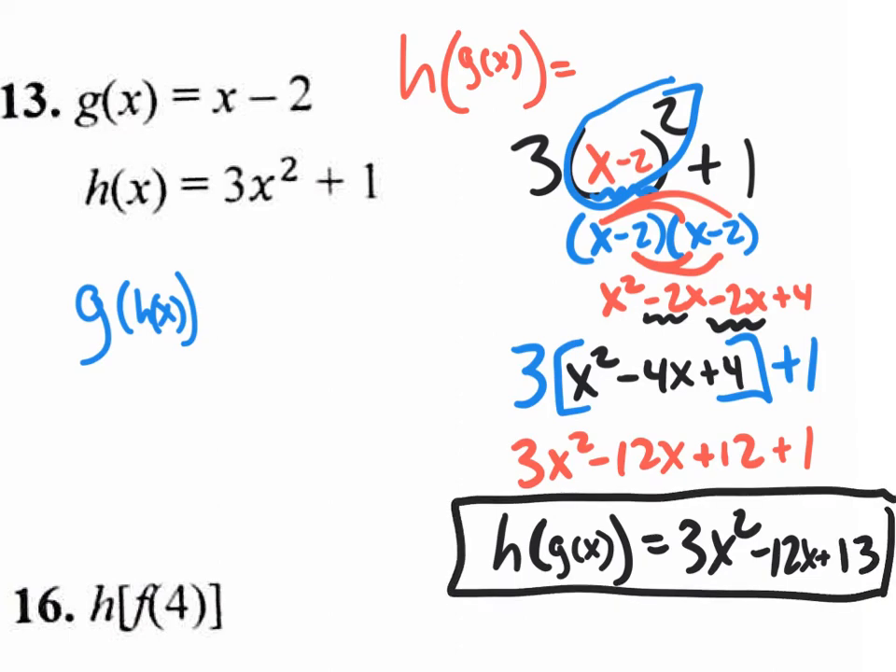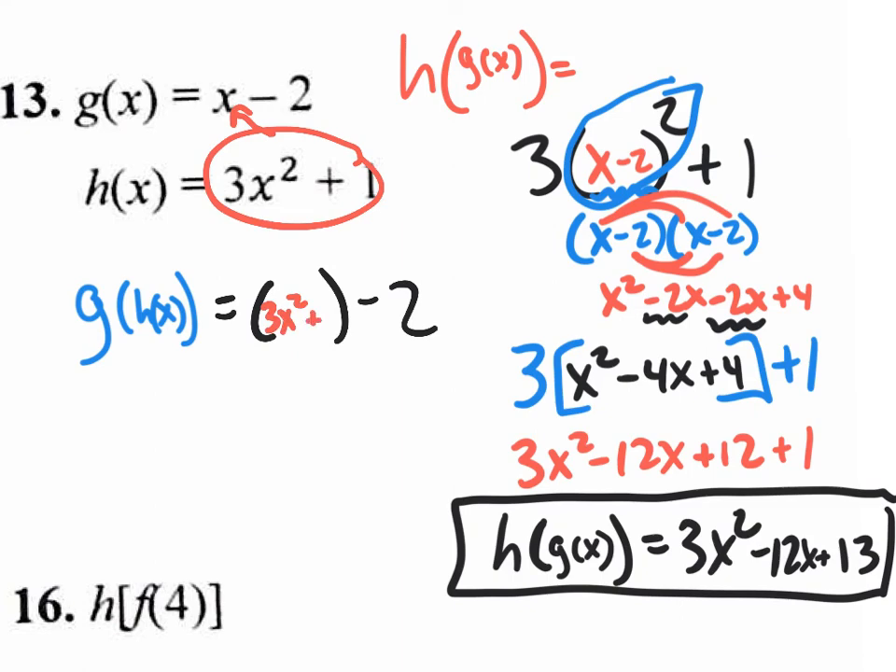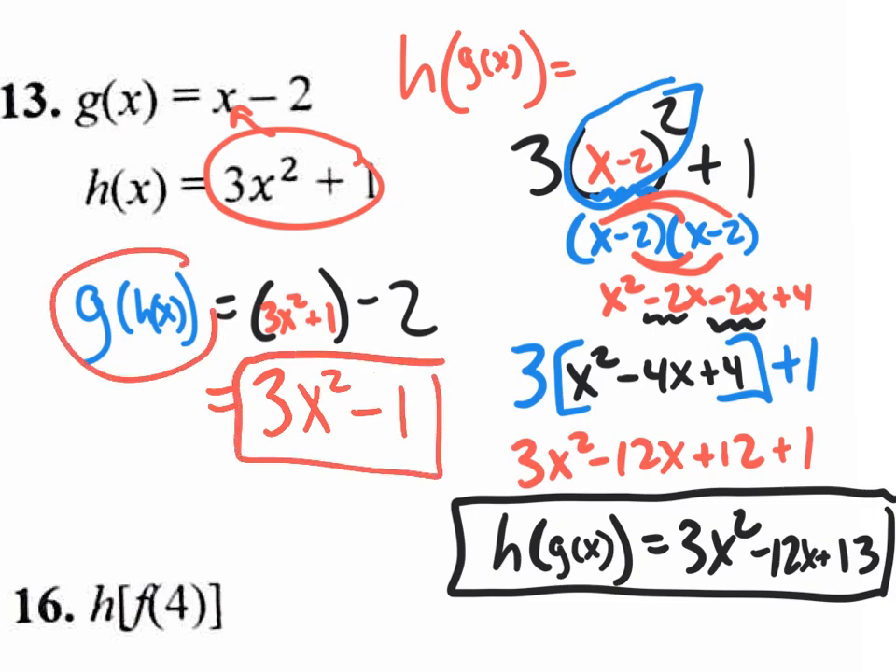Now we need to do the other one: plug in your h of x into your g of x. The g of x function is x minus 2, and we're plugging in this quadratic binomial, 3x squared plus 1, into the x position. There is nothing to distribute, so you could just ignore the parentheses and combine like terms — the 1 with the minus 2, giving you minus 1. So the final answer for g of h of x is 3x squared minus 1.